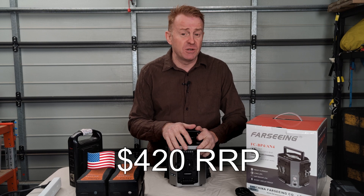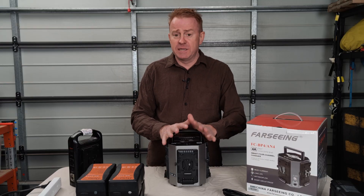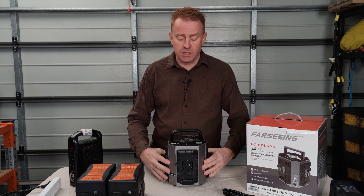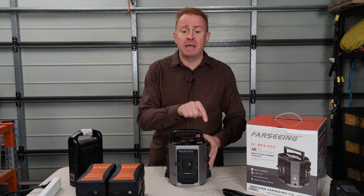It comes with a four pin XLR cable. Now what is a big deal about this battery charger is it charges at four amps per channel, so you can have four batteries on it charging rapidly and all the channels are independent of each other.